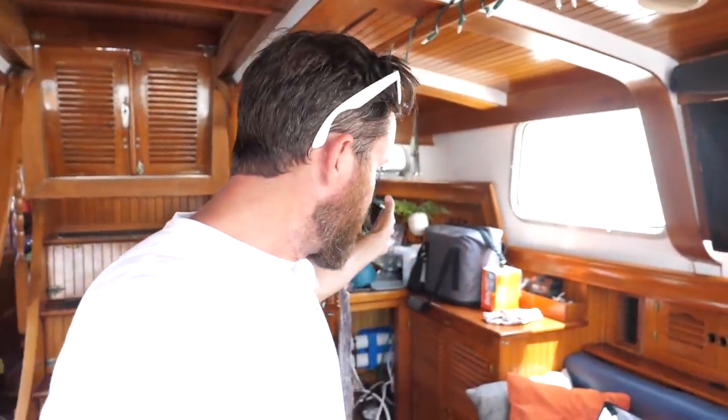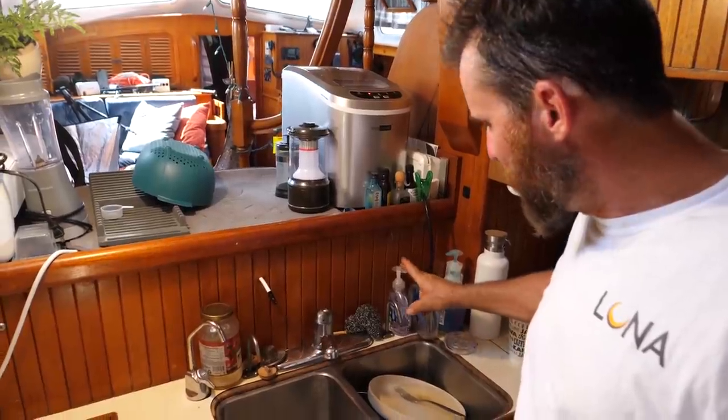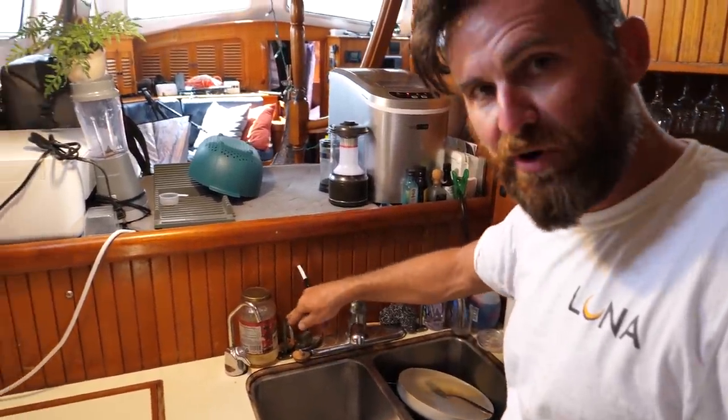Rainmandesal.com is where to get one if you're interested. These can be pricey — about $5,000 — but if you really want to be self-reliant and off-grid without depending on anyone else for clean water, it's the way to go. We also have two raw water seawater pumps.